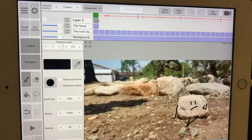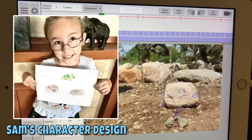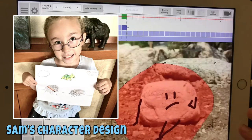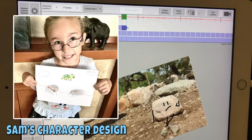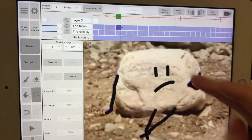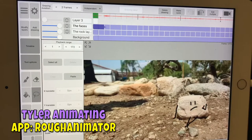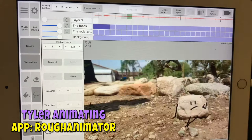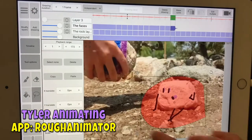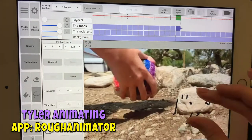This whole thing started back in March — Samantha wanted to make a video with the rocks, so she storyboarded it and designed the characters, and then Tyler animated it for her. We did the donut one back in March too, kind of trying to learn how to do things. Then we recorded all the other ones this week and added them to the mix, including the second rock video. Most of them were done in Character Animator and After Effects.